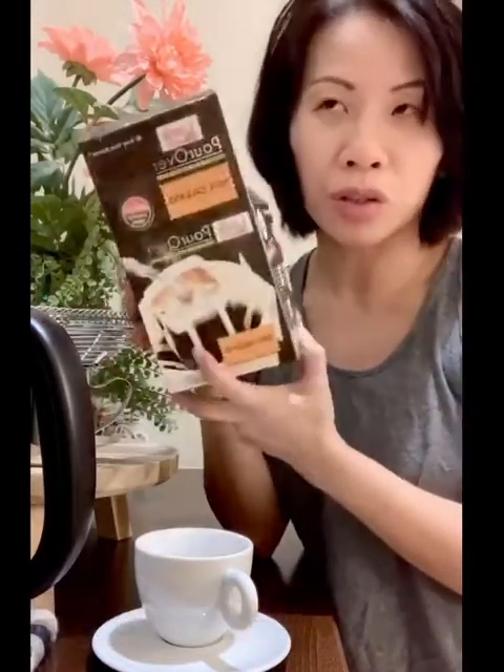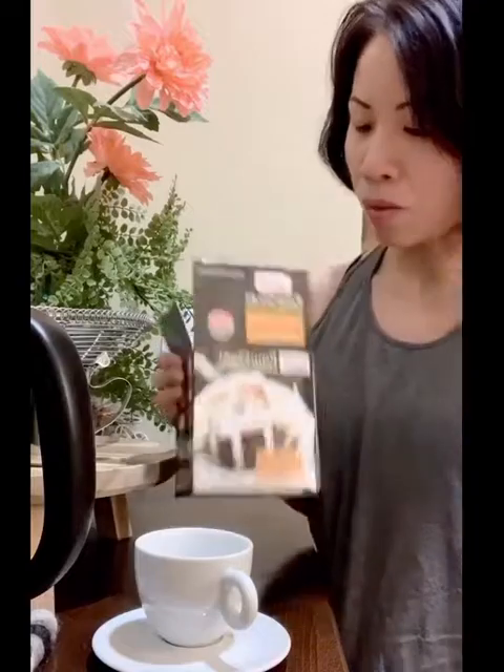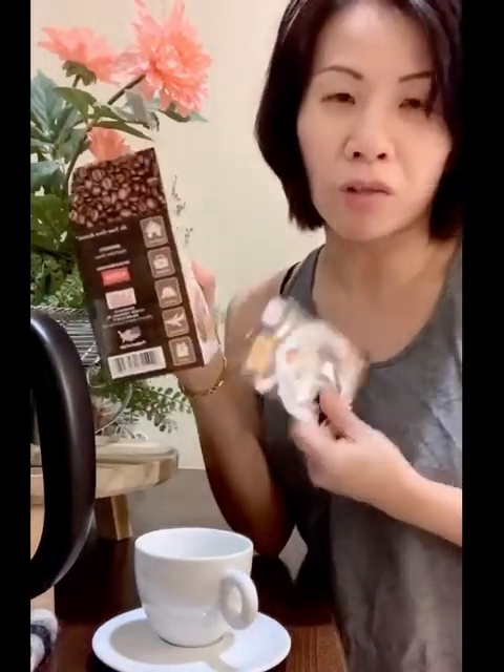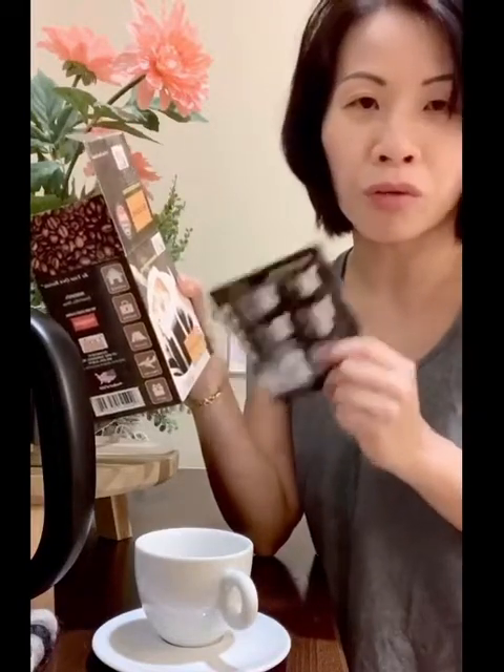Alright, so this is from Lee's Coffee — I think they have a sandwich chain if I'm not mistaken. Let's see how it goes. These are individually wrapped, and these are not instant coffees. These are actually fresh ground coffee in their own filter packs, so you can bring them on your next trip or use them at home.